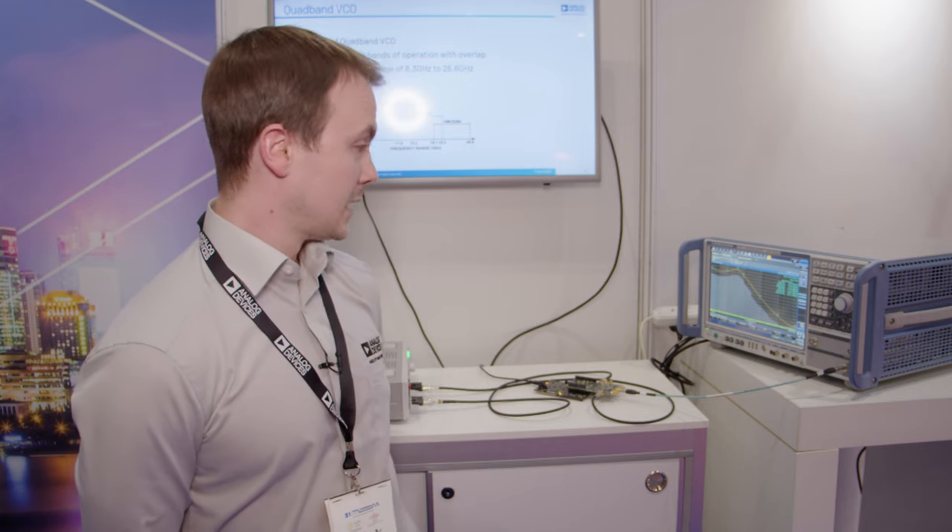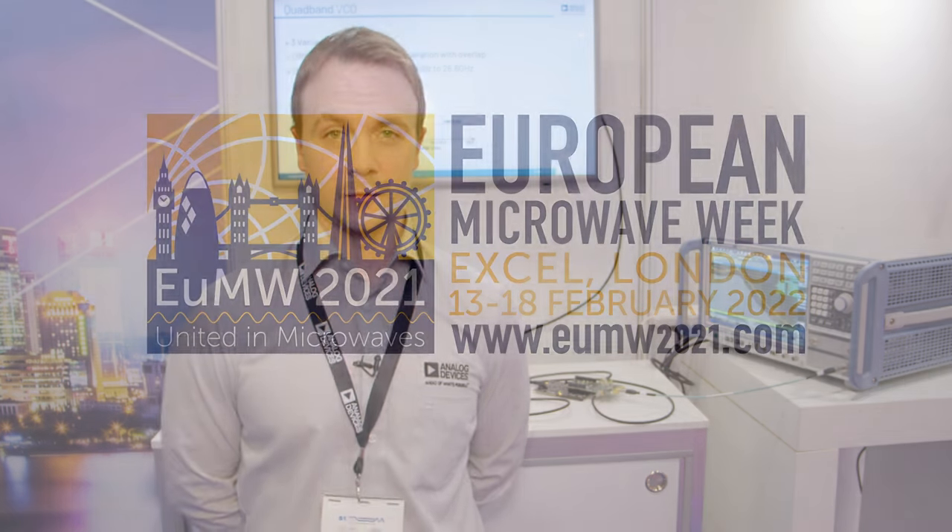The power supply regulators used on board are the LT-1345s. These have the benefit of excellent power supply rejection ratio for best PLL phase noise performance on the output. For more information about any of the products used in this demonstration, please visit analog.com/CN0568. Thanks for watching.